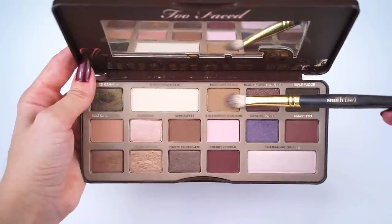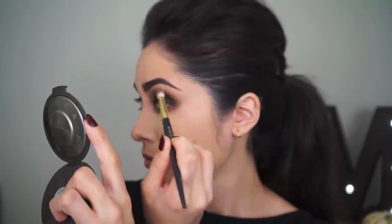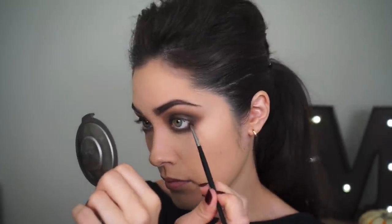I'm going to apply the shadow Milk Chocolate — the same one that's in the crease — to the lower lash line using Smith brush 230. If you don't like your smoky eyes to be that blown out or dramatic, grab a smaller brush. I really like Morphe's M213 brush because it's so small that you can be really precise when applying shadow. But I like the drama, so I'm using Smith brush 230 and really blowing out that shadow along the lower lash line. As you're blending that shadow on the lower lash line, drag it back up into the crease to make the shadows look really connected. Then using the M213, I'm going to apply the shadow Triple Fudge really close to the lower lash line and flip the brush on its side to further blend it out.